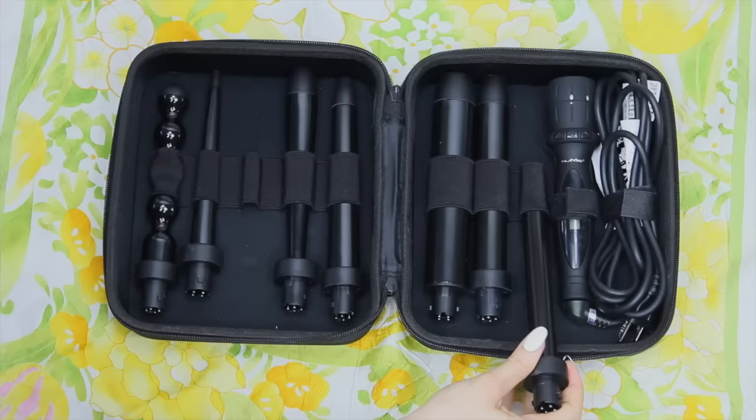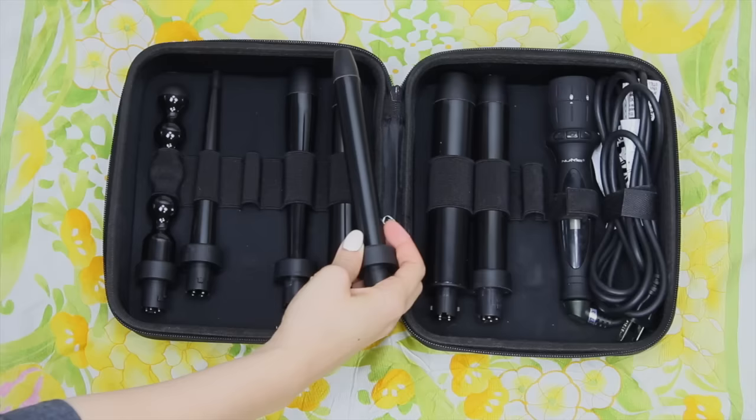If you want to go a little bit looser, you could also use the three quarter inch attachment. This was used closer to the 1930s for a looser finger wave, so if you want something that looks a little bit more modern, you could use the three quarter inch attachment.